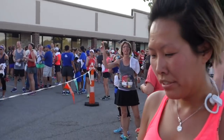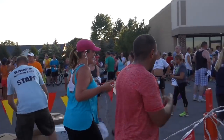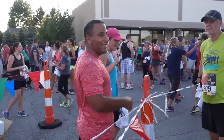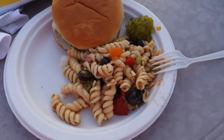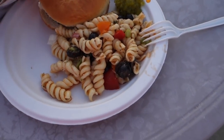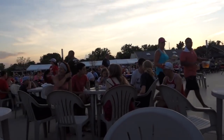The guy that won did it in 25 minutes. I was like halfway done at 22 minutes. We're off — 700 plus runners. So after the race there's a little hamburger and pasta, and you get two free drink tickets. How bad do you have to pee right now? Pretty bad. I have to pee too.